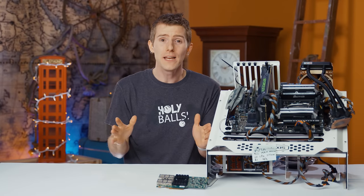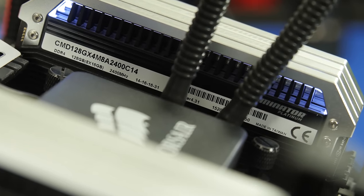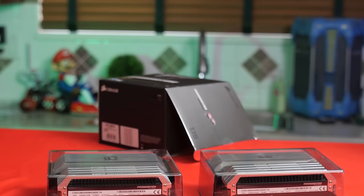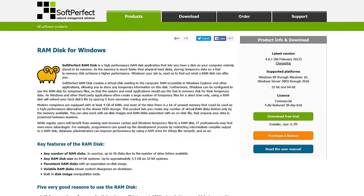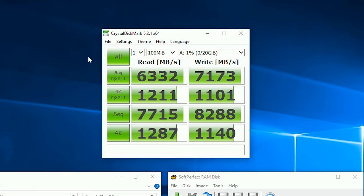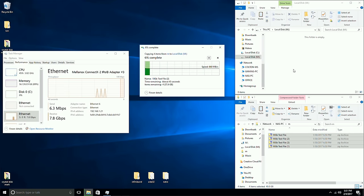All that's missing now is some kind of drive that can actually saturate that kind of connection. Fortunately, we still have those 16 gig sticks of Dominator Platinum that we were supposed to send back to Corsair, and our buds over at Softperfect hooked us up with their RAM disk software — seven gigabytes per second, anybody? Unfortunately, on consumer versions of Windows, we didn't see quite the results we were hoping for. Latencies were still super low, which makes sense since InfiniBand is an enterprise technology intended for storage area networks, but we capped out at about one gigabyte per second for our maximum bandwidth file transfer tests — similar to 10 gigabit Ethernet.